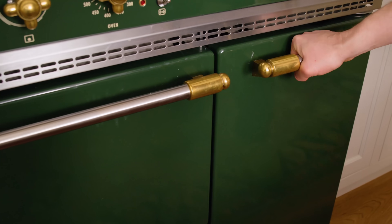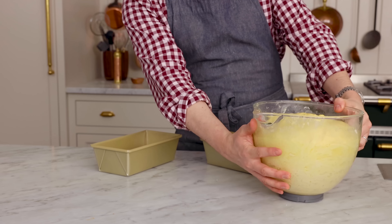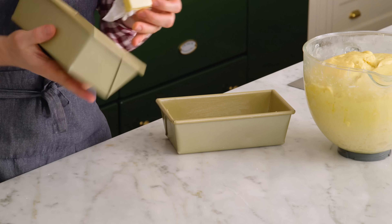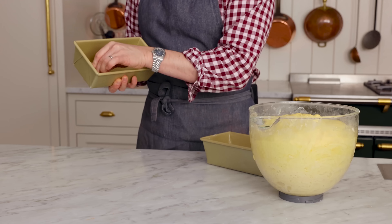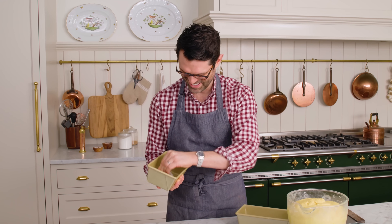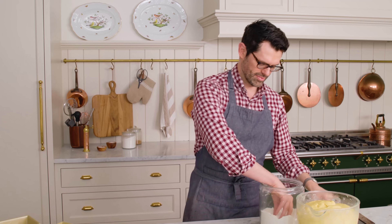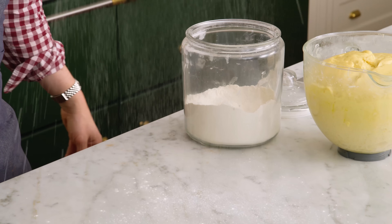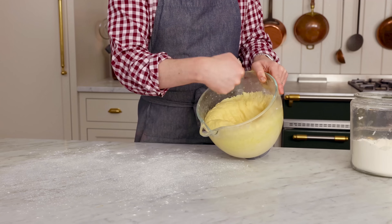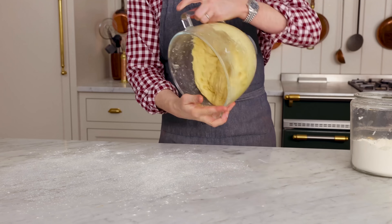My brioche has risen up — look how big that is, amazing! It smells so good. Before I punch it down, I'm buttering my two loaf pans. These are eight by four inches, and you really don't need to butter them that well because this buttery bread comes out pretty easily — but it's better safe than sorry. We're going to lightly flour our work surface and punch that dough down. The yeast is like 'we worked so hard!' — now we've got to work harder.